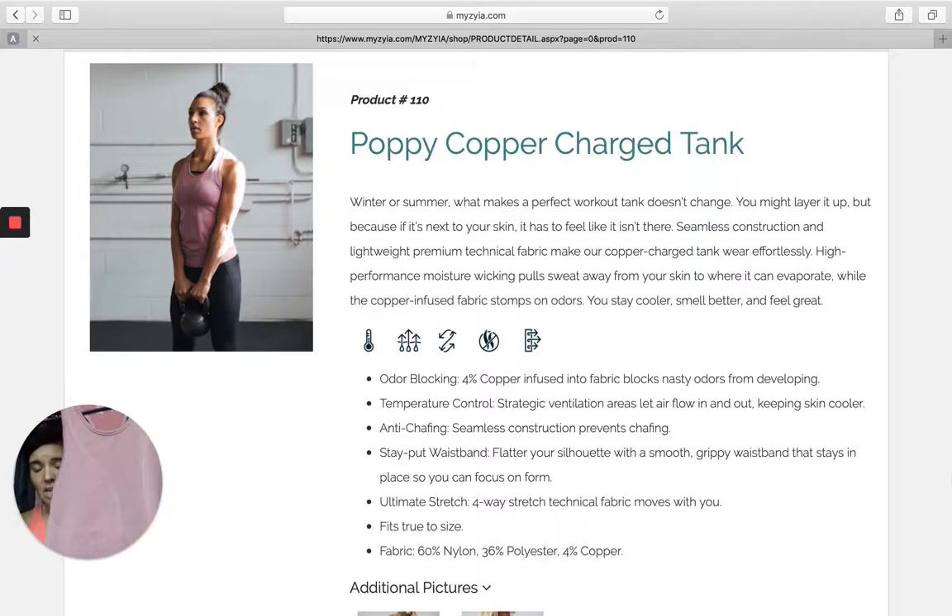Let's talk about the construction of this tank. As you can see, it has these cool elements actually woven into the fabric. So this isn't a print or anything on top — this is the actual construction of the garment itself. This side you can see has tons of teeny tiny little ventilation holes, so it's going to be super ventilated and it's going to prevent you from getting super warm or hot.